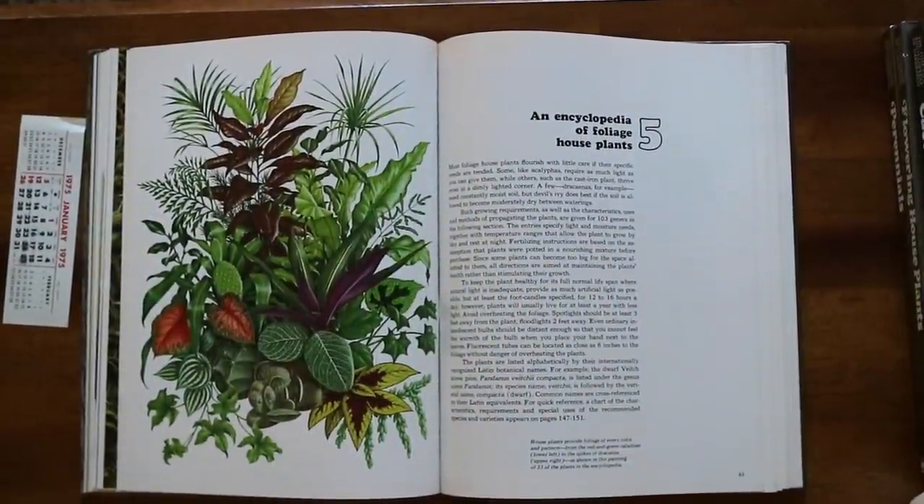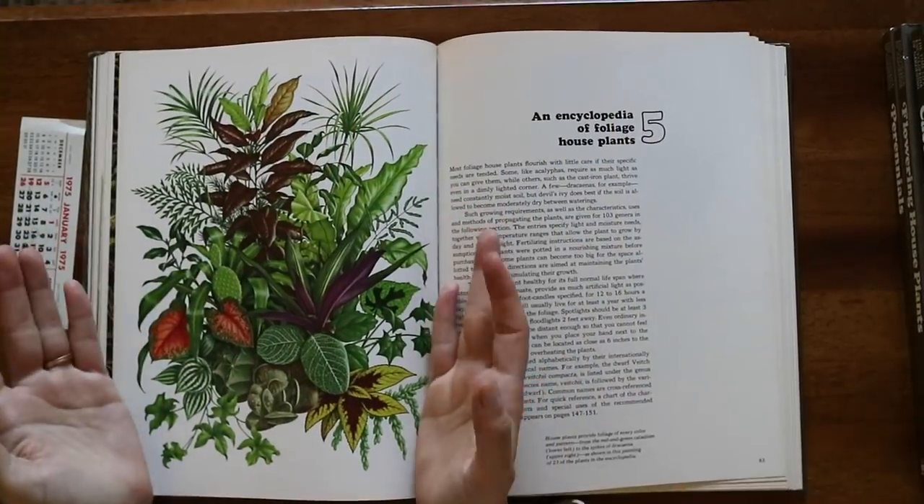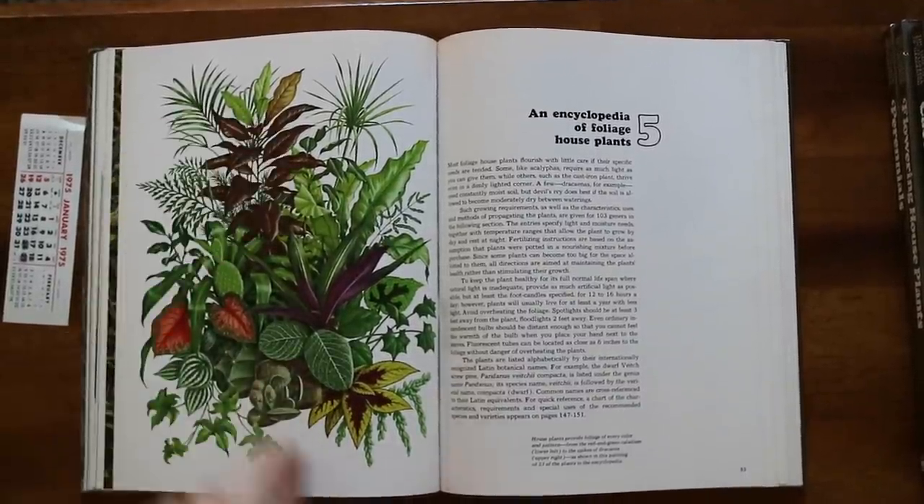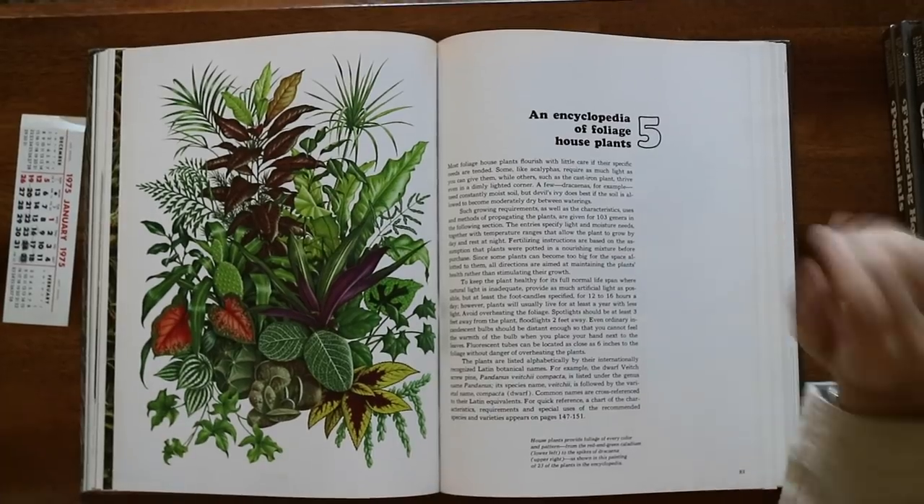Now we're on to the encyclopedia of plants — the very last section I wanted to go over today. This drawing is beautiful — I want to frame it. Just pull it out and put it in a frame. There are so many lovelies in here.